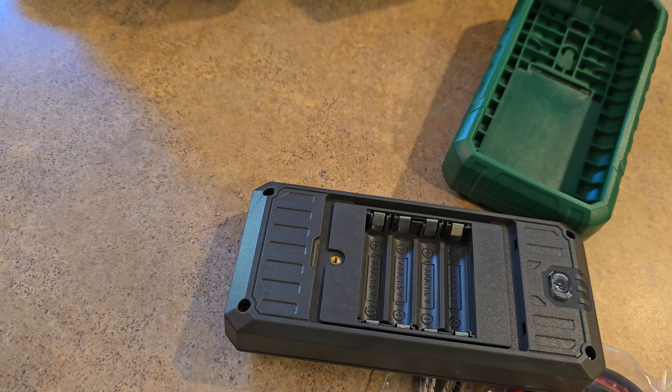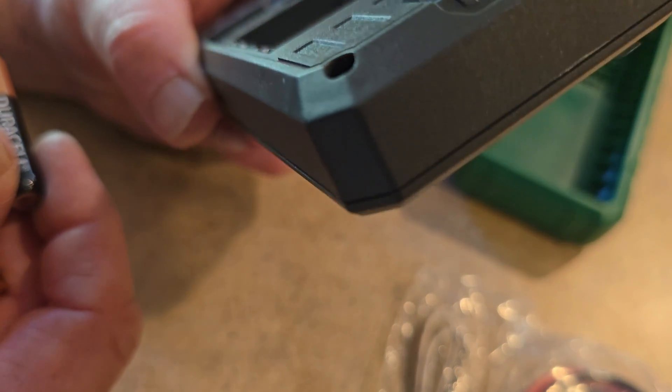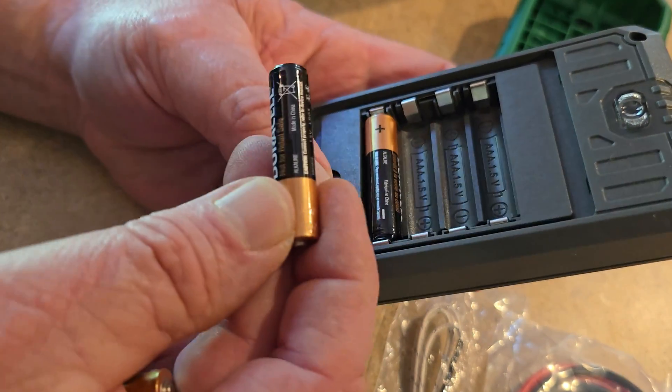Four AAA batteries — they do provide them, which is really nice. They give you Duracell, which I'm installing right now as you can see. It looks like they're staggered in there.